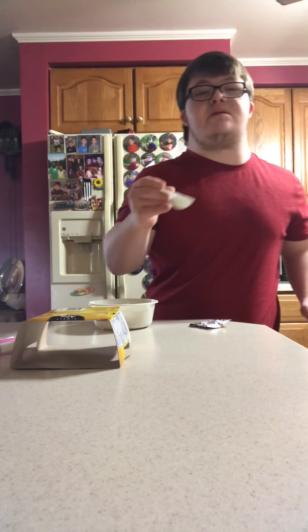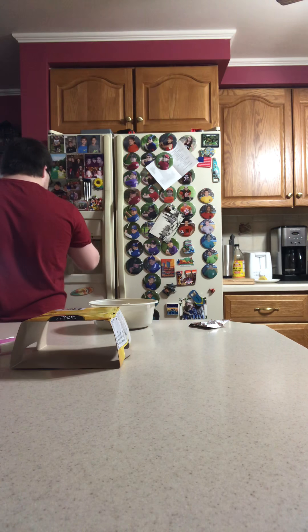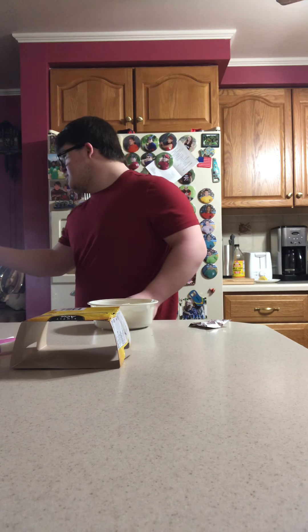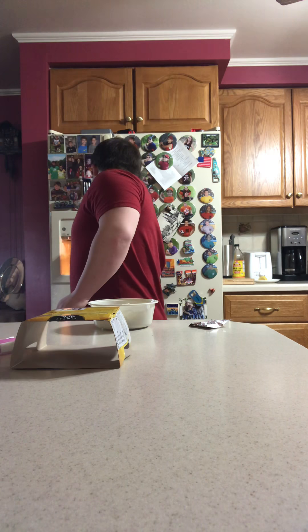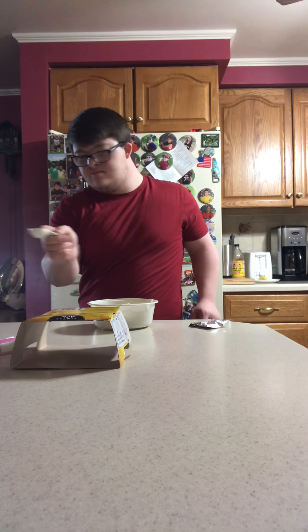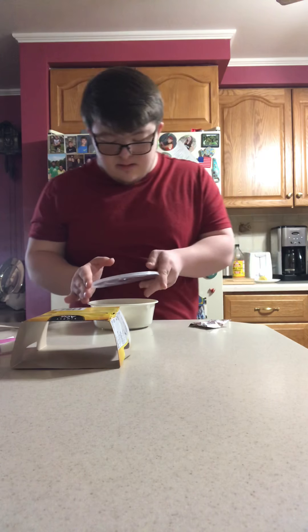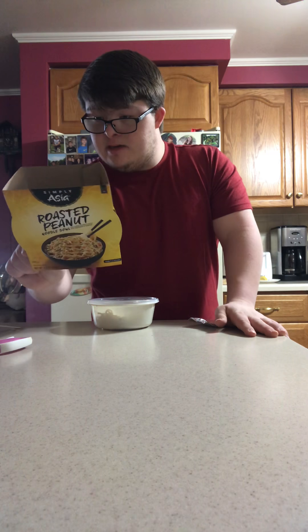I get two tablespoons of water. That's one. Alright, that's done. I put it in, I close my lid.